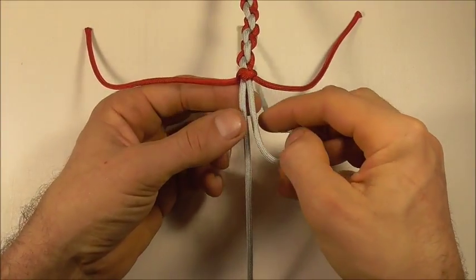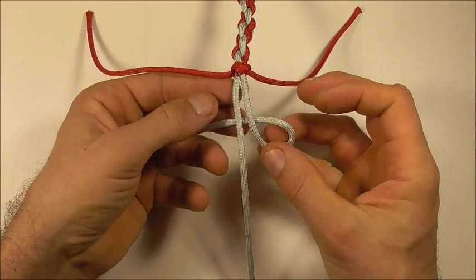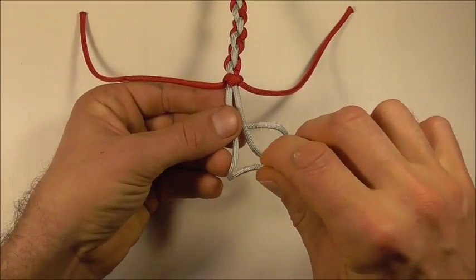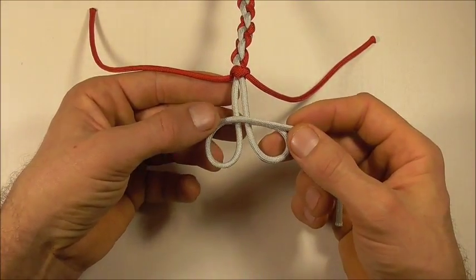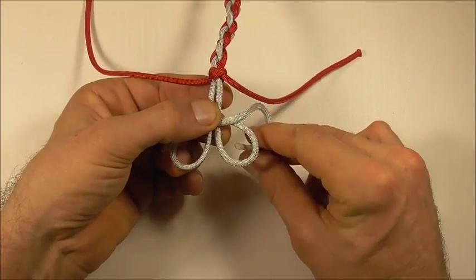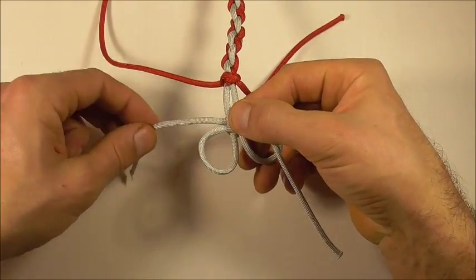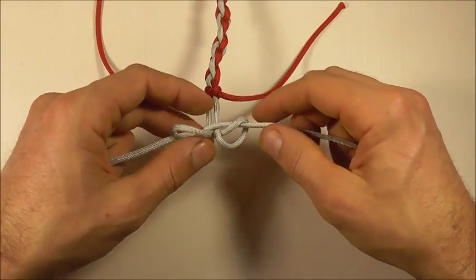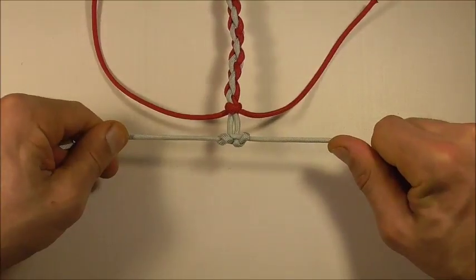The way I'm going to do that is just to take my right hand strand and form a loop by coming in underneath. Then I'm going to take my left strand and form another loop by coming in on top. Then I'm going to take this right strand up through that right loop, and I'm going to take this left strand down through that left loop. Then I just need to tighten the button by pulling out.